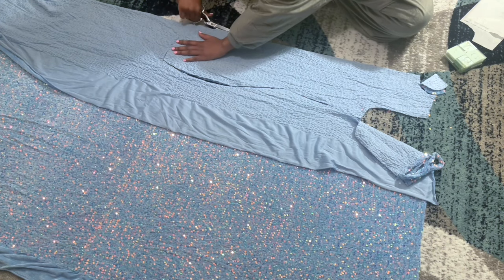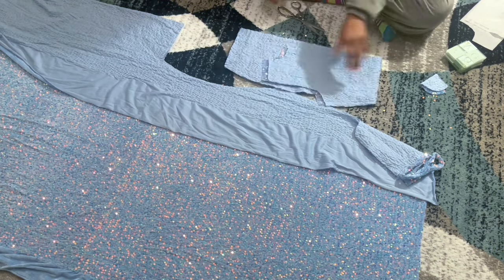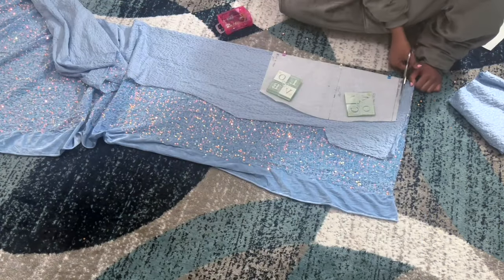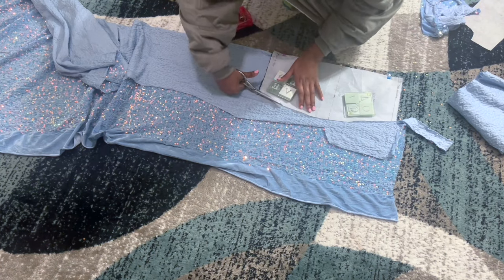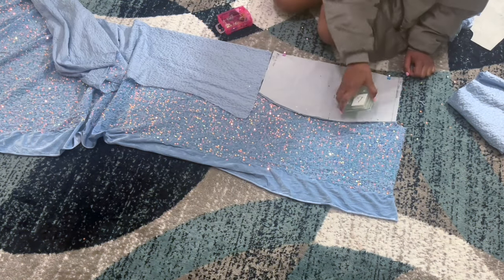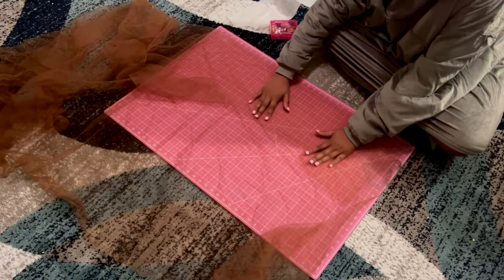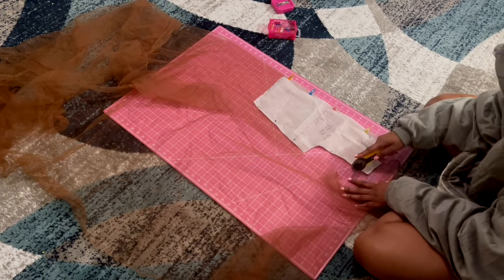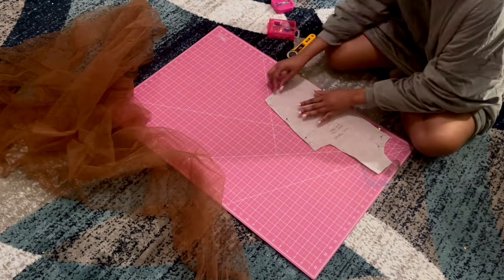Here I'm cutting space for the zipper. Now I'm cutting my skirt. I'm also cutting my mesh on the fold — you see me pinning that down. I used my rotary cutter because I wanted a nice clean cut since I wasn't going to hem the mesh, so it looks a little more neat.